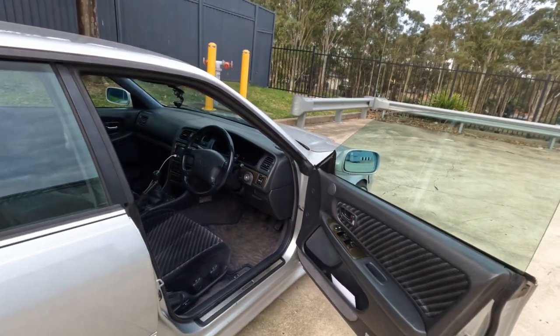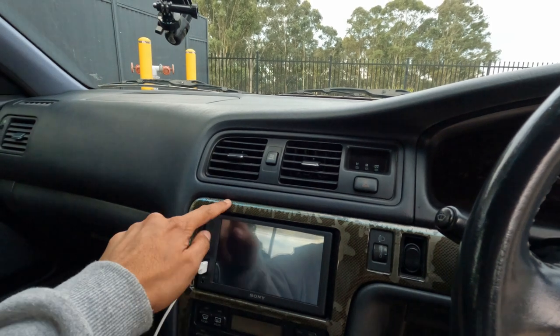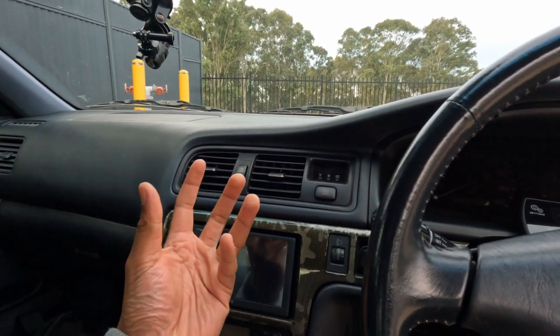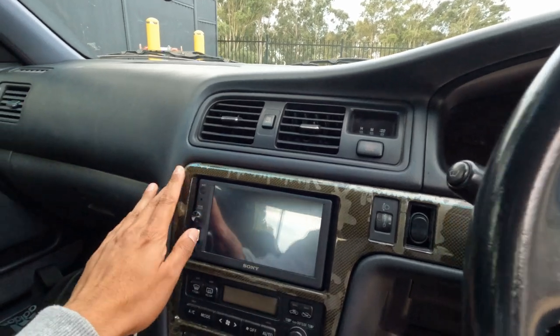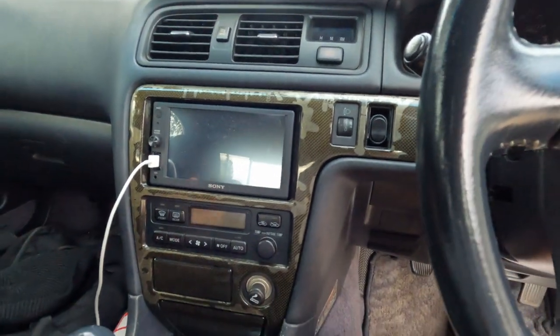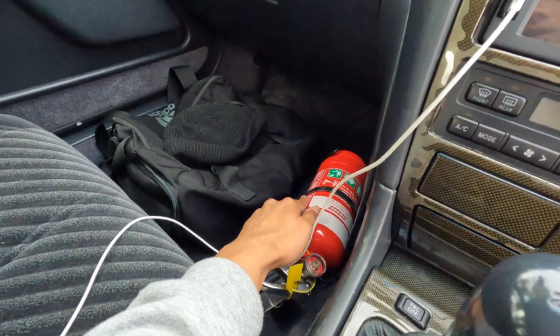Inside — I've given it a pretty basic clean, I reckon it could do another clean-up. Unfortunately all the time it's spent in the sun you can see the carbon trim's clear coat starting to fade. You can actually sand it back and it'll go back to looking like nice black carbon. Stock standard steering wheel. I put the Apple CarPlay head unit in as well — the XAV-AV1000. Even the stock shifter — I haven't changed any of that. Fire extinguisher in case things get a bit litty. It's got upgraded Sony speakers that were already in there — I just rewired them and tidied it up.